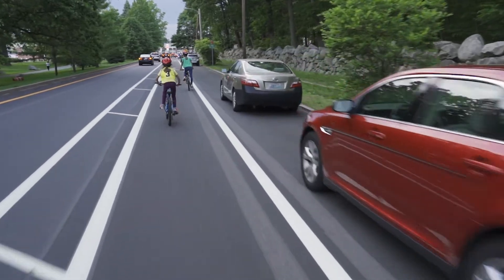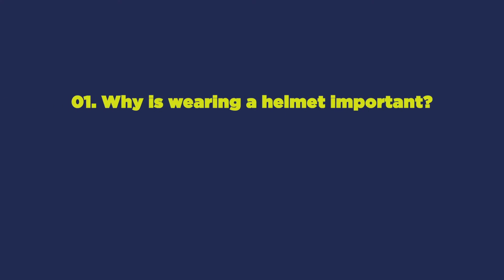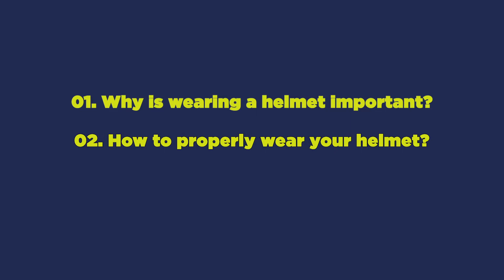Welcome to Road to Bicycle Safety's instructional video on how to wear a helmet correctly. In this video, we will go over why wearing a helmet is an important part of any bike ride and how to properly wear your helmet so it protects your head.